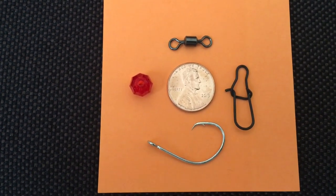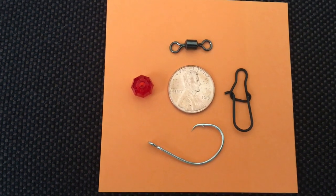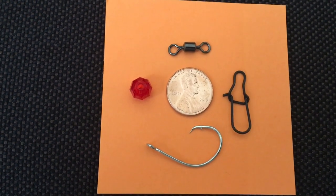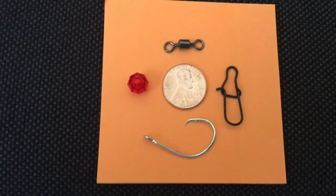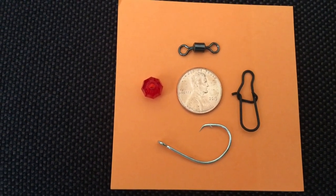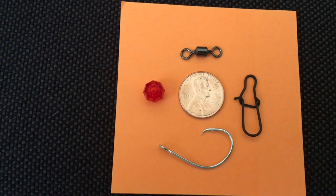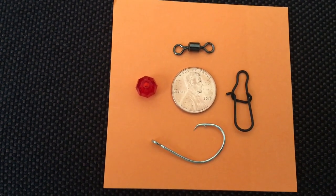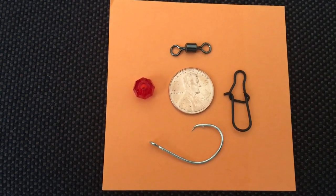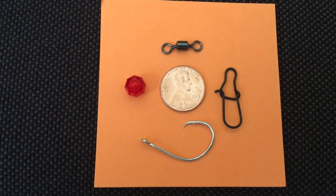You can get hooks anywhere — Walmart or wherever. The bigger the quantity, the bigger the savings. Check eBay, Amazon, or your local tackle stores. If you're a commercial fisherman, your fish house probably has them at a deep discount. As for beads, a lot of my pompano rigs have a bead to attract the pompano. I use an 8-millimeter bead, which I always get at Jan's Netcraft. All this information will be listed in the video description.